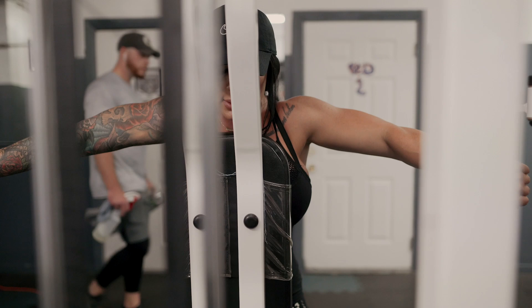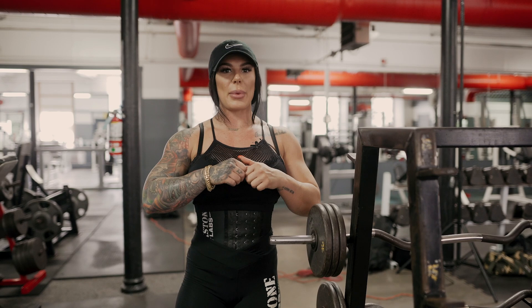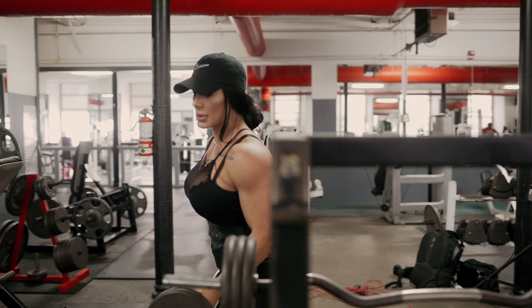The last exercise we're going to do is an upright row — same concept as before, but in front of ourselves. We still want to remain parallel and not go too high up, because again you engage the trap, and that's not what we're trying to do. We're trying to keep the target on those front delts. I'm going to use the easy bar just because it's a better grip, and the rep range will be around 12 to 15.